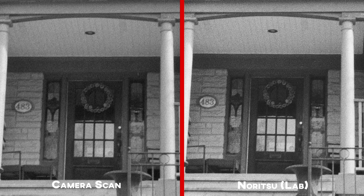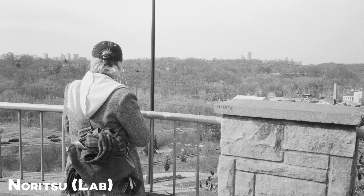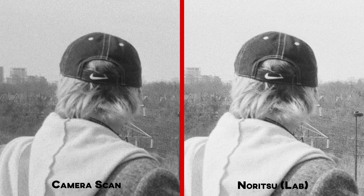That digital noise is ideally what you want to avoid, and what you would get from a higher-end camera — but of course that's a bigger investment. The camera scans do look pretty sharp though, all things considered, so the macro lens I have is nice enough for what I'm doing. These black and white shots aren't as sharp as Noritsu scans, but they are somewhat sharper compared to 35mm black and white scans off of the Epson. I'm also finding it easier to handle black and white negatives with a variety of exposure and contrast when doing camera scanning versus the flatbed.